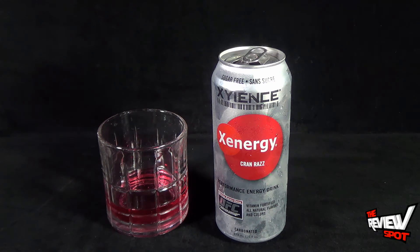Today's random spot, we were having a look at the Xyence Zen Energy Cran Raz energy drink. Stay tuned guys — Spot's going to have more random spots heading your way. Thanks for watching, I'll see you next time.